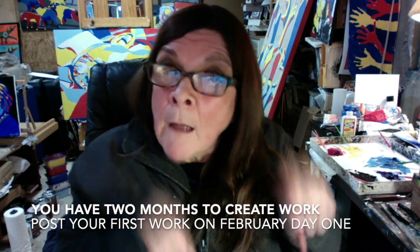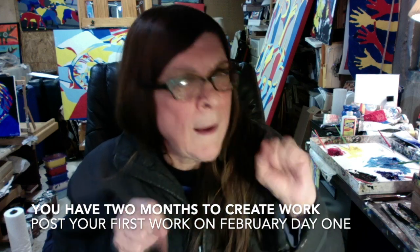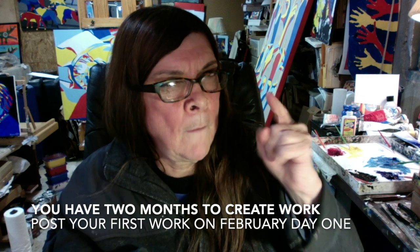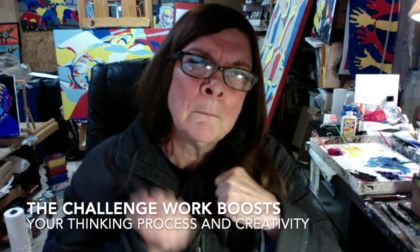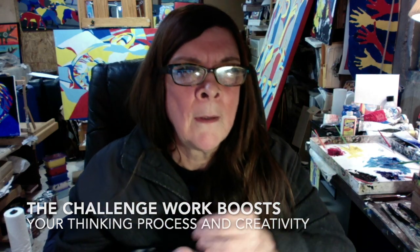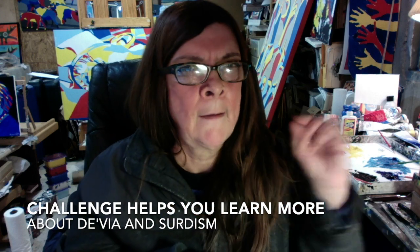Take your other layer out of the refrigerator that you put in there about five minutes ago — it should be set pretty well. You're going to pour the orange mixture and flatten it out, then put it back in the refrigerator for four to five hours.